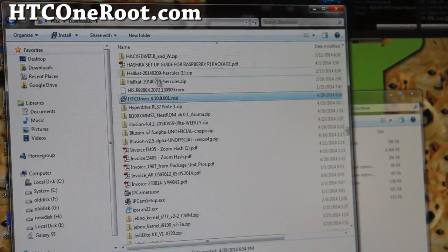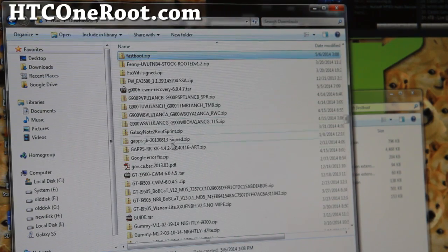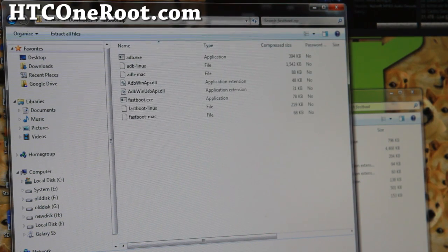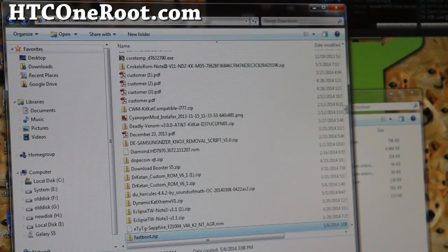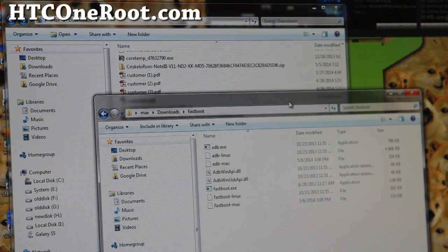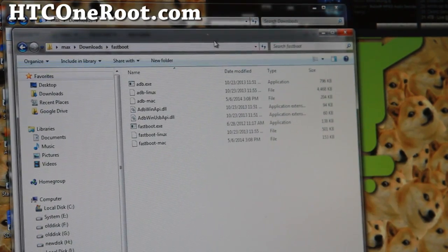Next you'll need to download a couple of files. Go ahead and download the file called fastboot.zip, unzip it and extract all files using your favorite unzipping software. On Mac or Linux you should be able to simply extract it. Once you do that you'll get a folder with a bunch of files including fastboot.